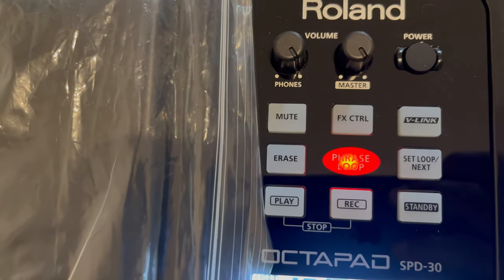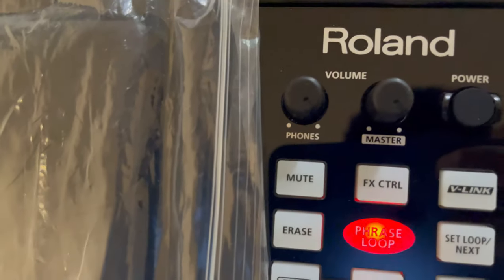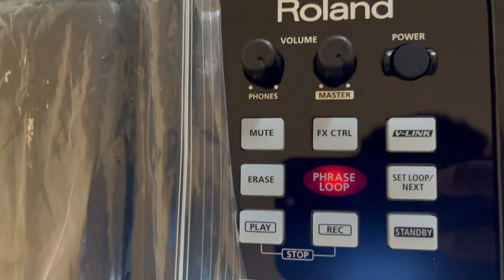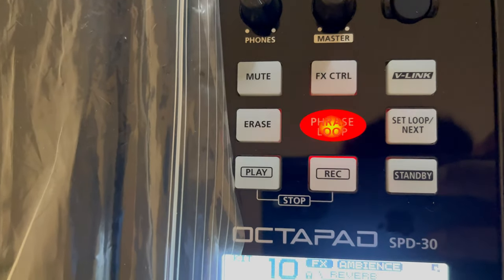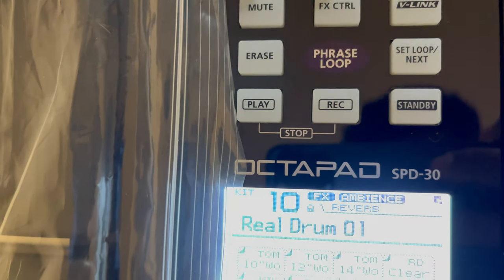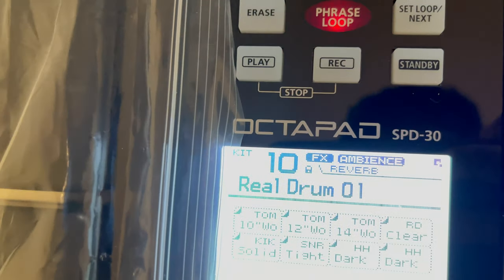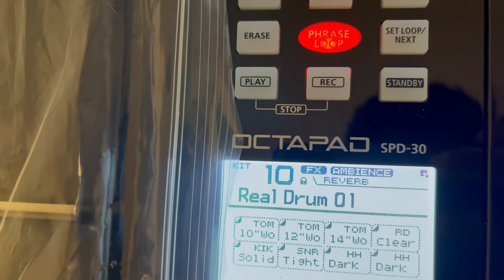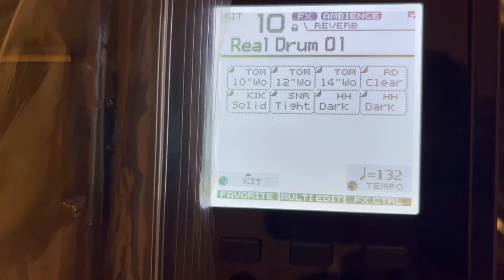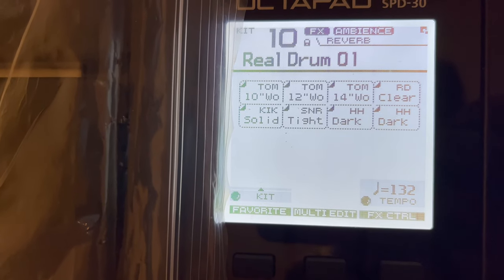The headphone key. The control, the mask, the power button, the mute, the ethics control, the V link. The erase, the price loop, the set loop, the next track, the play button, the record, the standby, the screen. The screen, the mount.